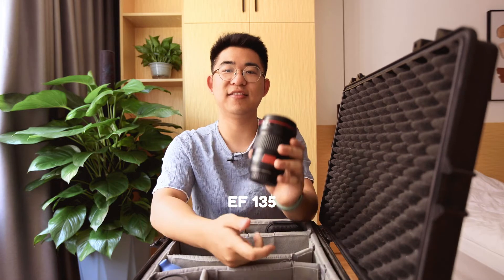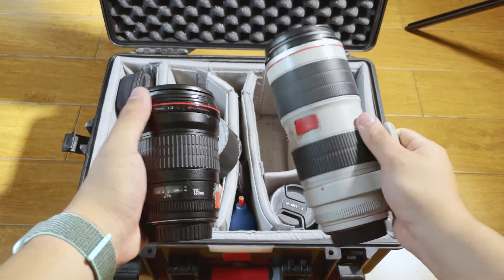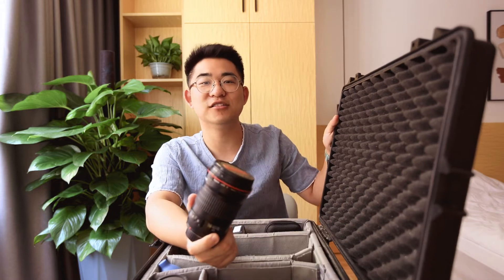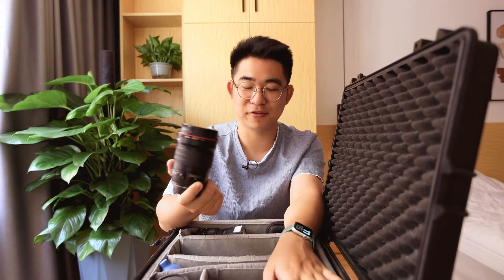The next lens is the 135. This is a phenomenal lens — it's pretty much the same as the 70-200, except smaller and lighter, and it can fly on gimbals. If you haven't watched my review of this lens, click here. This is one of my favorite lenses, and it's the only lens in this entire arsenal that has gotten compliments from a client.